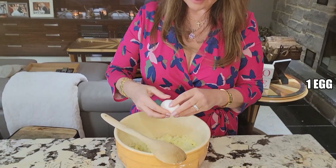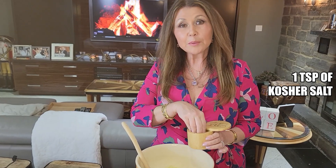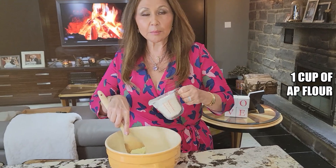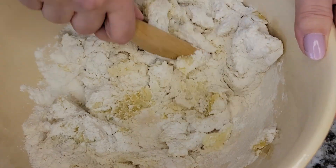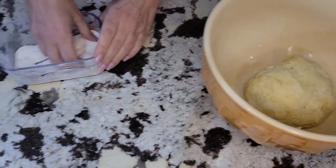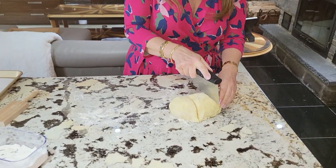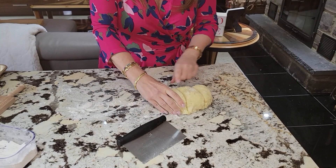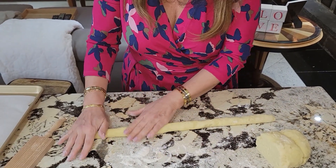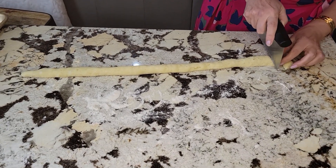I'm going to put one egg in the center of the potatoes and give it a really good mix. Now that the egg's mixed in, I'm going to add a teaspoon of kosher salt and one cup of all-purpose flour. My gnocchi dough is ready. I'm just going to put some bench flour on my work surface. I'm going to cut my gnocchi dough in thirds, then roll it out until it's about the width of a walnut. Now we're just going to cut them — not very big, because they will grow.